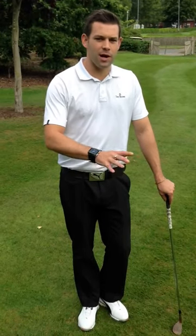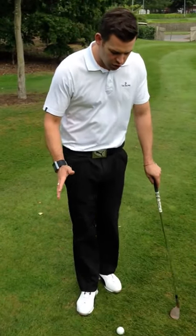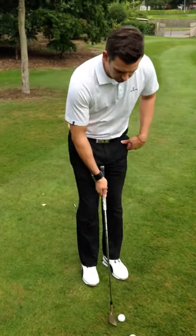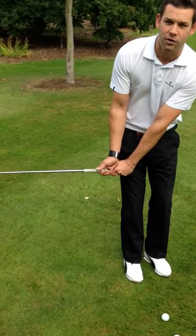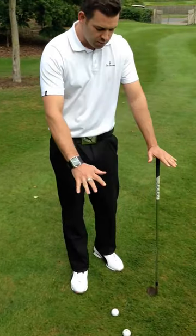So when we're on the practice area, as we are here now, if you're working on any technical changes — maybe you're trying to work on your setup, or the tempo, or the backswing, or that kind of thing — then your focus should be the area that you're standing in. I would stand here and my focus would be on what I'm trying to do with the club: am I trying to keep it inside of my hands, am I trying to set up a bit of wrist hinge? That's my focus, and I want to try and set up a station where I can practice that.